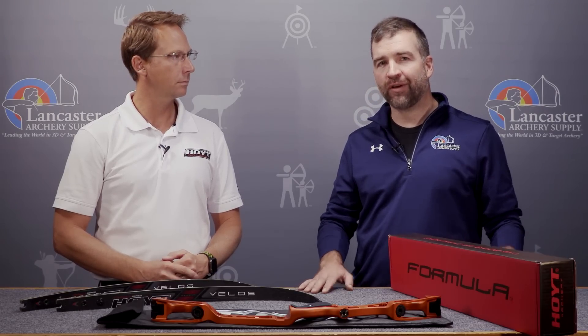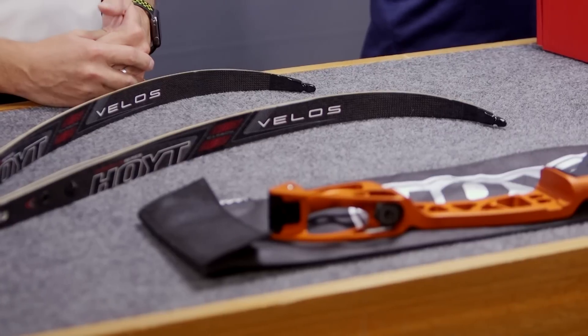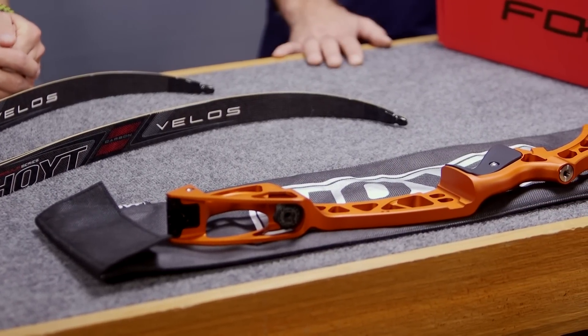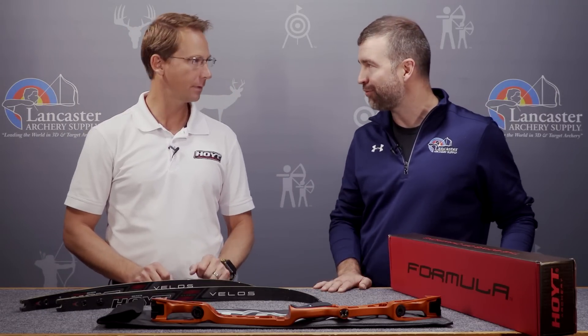John from Lancaster Archery Supply here with another new product video. I have Doug Denton, Senior Recurve Engineer from Hoyt Archery. I'm really excited to look at these new products from Hoyt for 2019. We've already reviewed the new X-Fet Formula riser — tell me about the new limbs you've brought.